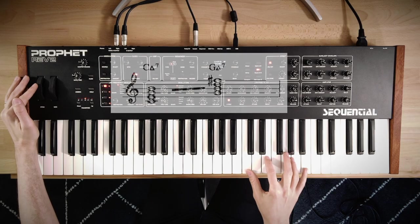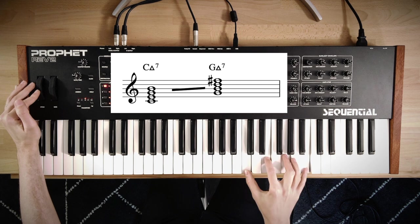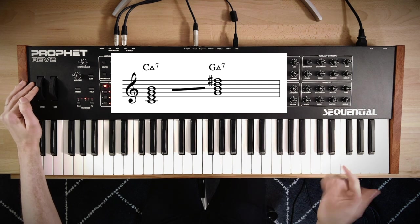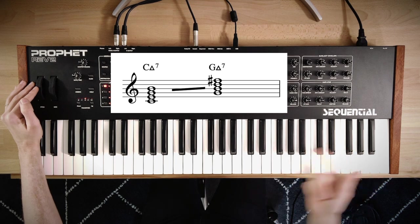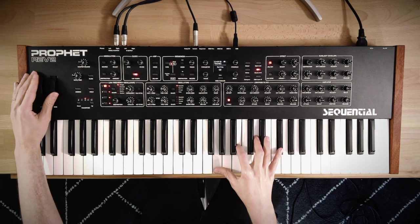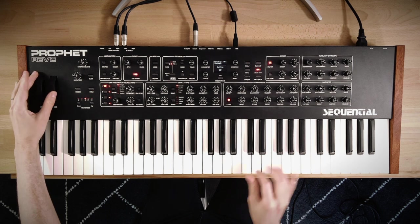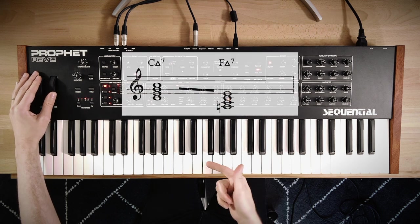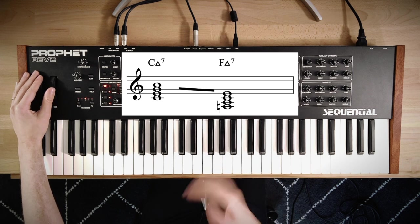For example, when I play a chord like C major seven, if I pitch bend up a fifth I get G major seven, which is just the extensions of the chord. It sounds cool to go back and forth between them. A fifth lower from C major seven would give F major seven sharp eleven.